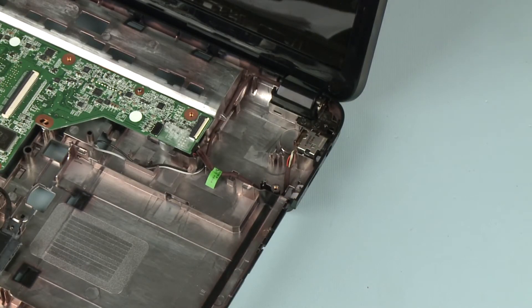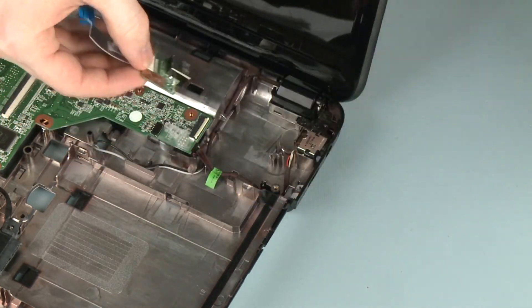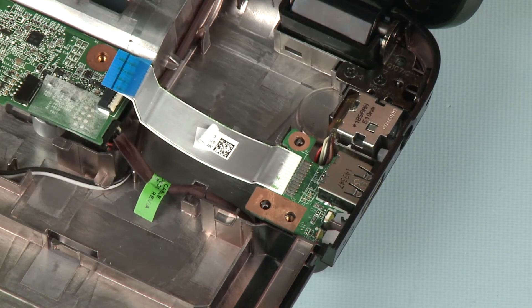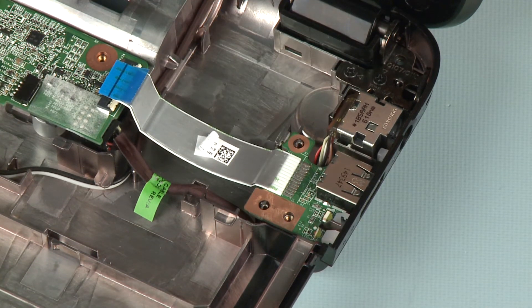Replacement: Remove the USB board from the static dissipative bag. Slide the USB board into its cutout in the base enclosure. Lower the USB board onto its alignment pins and secure the USB board under its retention tab.